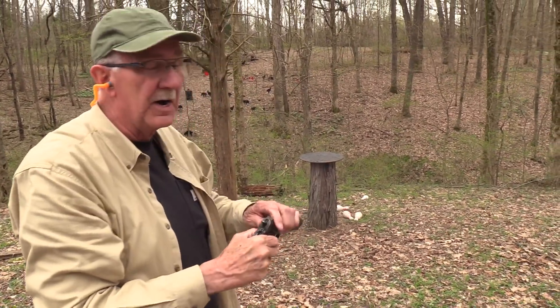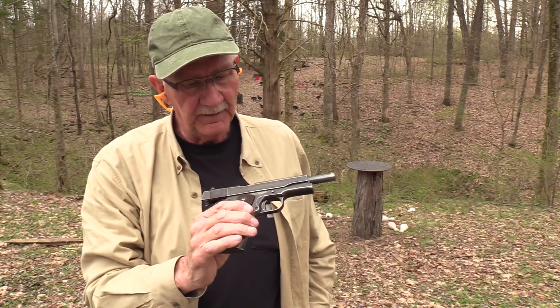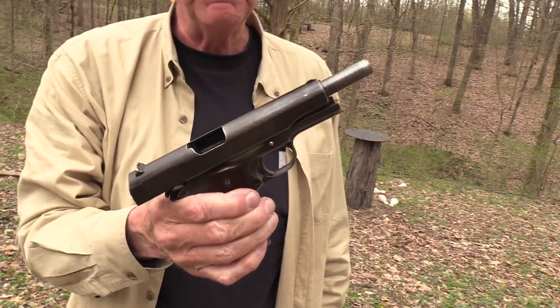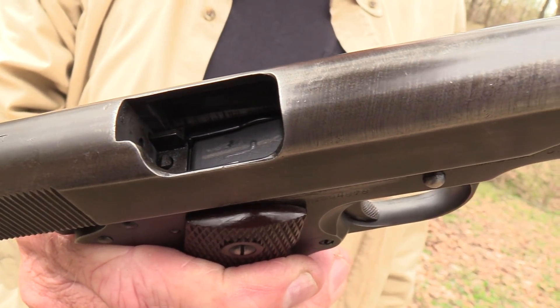Did it with one magazine. Good old war horse from World War II did the job. It was probably made to be a bowling pistol.